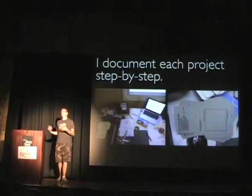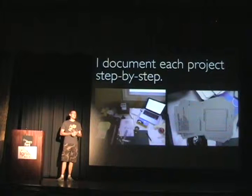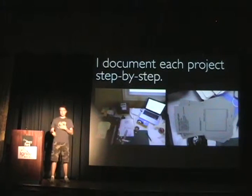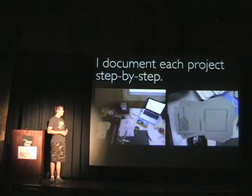While I'm doing each project, I'm documenting it all along the way — usually with photos, but sometimes also with video as well. And I think that's a really important part, because I really like the process part of creative things, as well as the output.